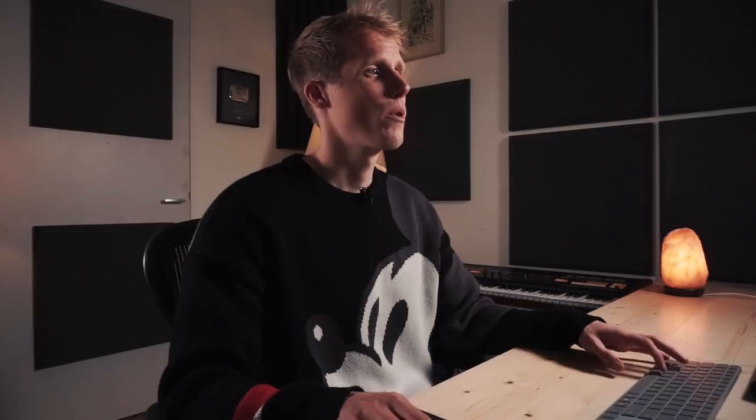There's a hi-hat loop by Oliver. I only changed the volume — you can change it here at this button, or if you put it into a channel you can change it there. For this one I didn't even put it on a channel, so there's nothing on it.